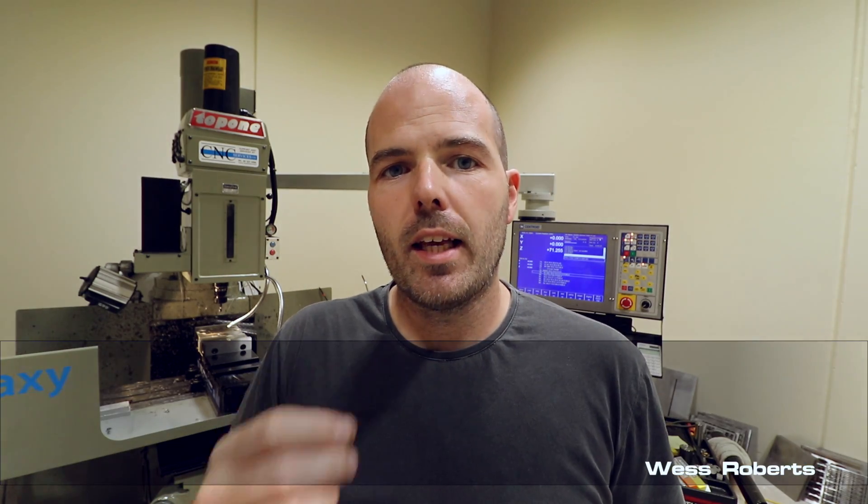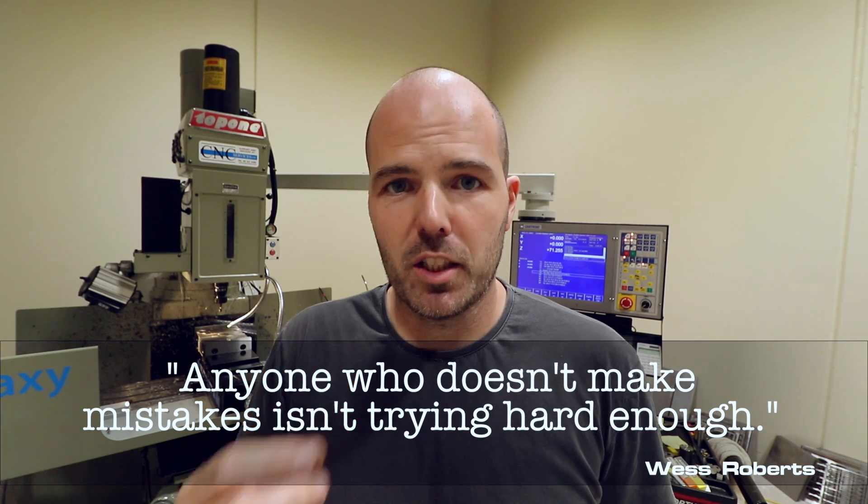I will of course leave you with a quote. It is by Wes Roberts, and he said: 'Anyone who doesn't make mistakes isn't trying hard enough.'